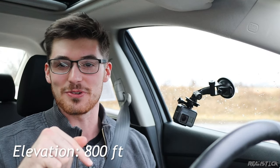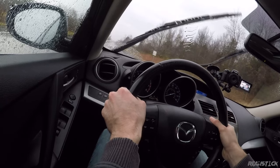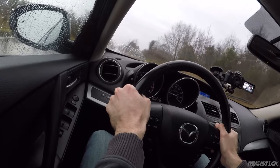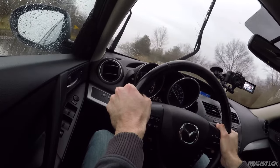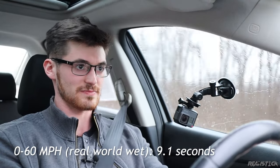It's raining — I wish it wasn't, so I'm not going to expect too great of a time. The benefit we have is that 148 lb-ft of torque is not going to spin these wheels too much. So we're going to brake torque. And 60. Not bad.